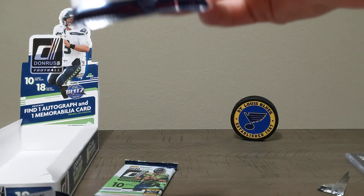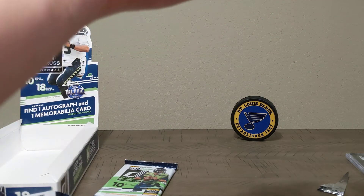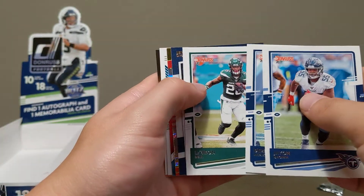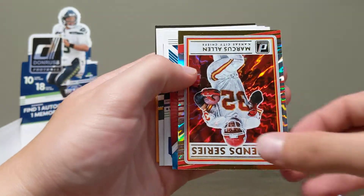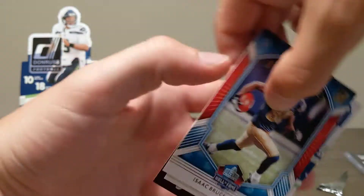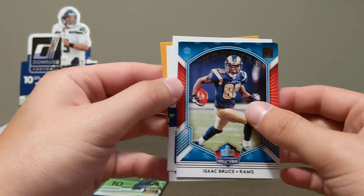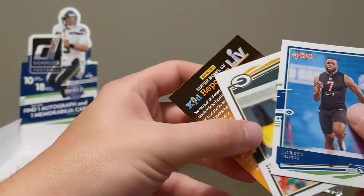Two more packs, guys. I don't know if the Bill Cowher is worth anything, but that's just an awesome auto to me. I'd much rather get something like that than a random player I don't know. And it's numbered to 25. Jerry Jeudy rookie Gridiron Kings. Marcus Allen — really pretty card. Isaac Bruce — used to be a Rams fan when they were in St. Louis, huge Isaac Bruce fan as a kid. Jordan Brooks rookie and Brett Favre base.